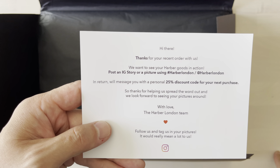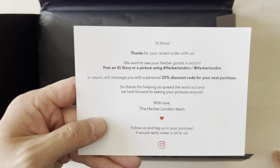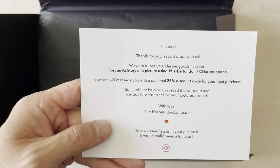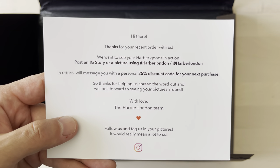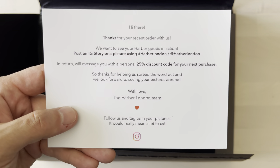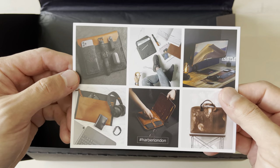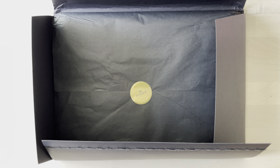We also got a 25% discount code and it shows you how to get it — share a picture of your laptop sleeve. And guys, I do have a 20% off coupon code that they provided in the description below. So if you want to pick this sleeve up or anything else off the website, you're more than welcome to use it.